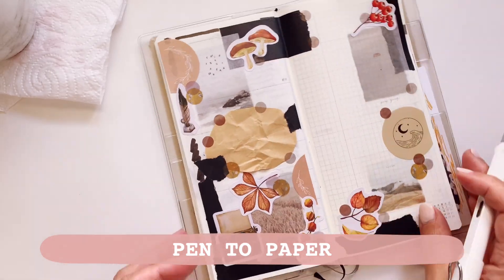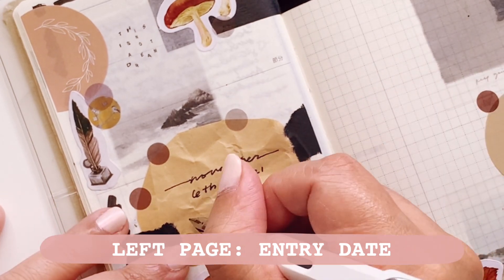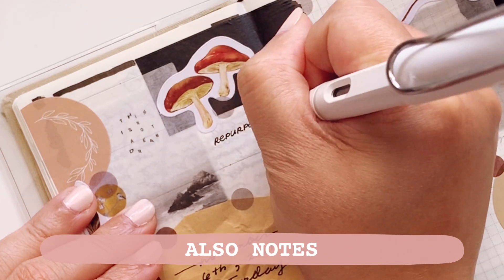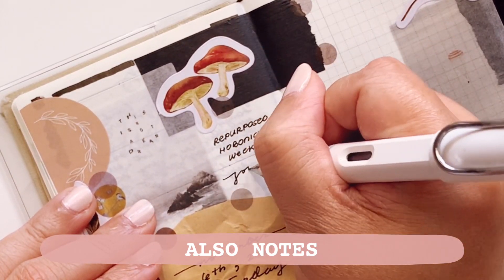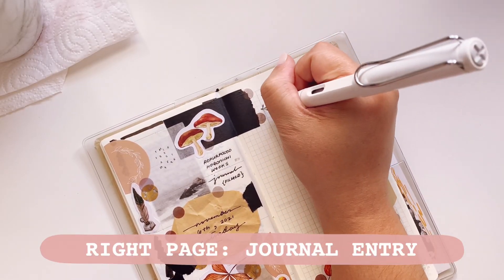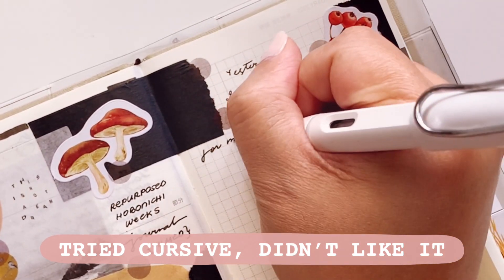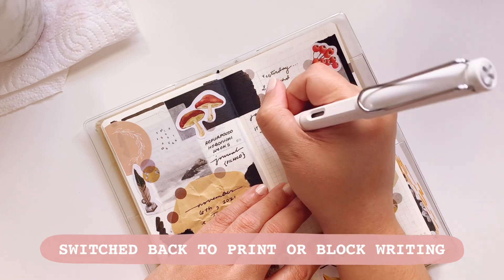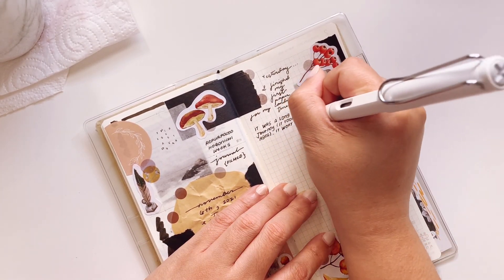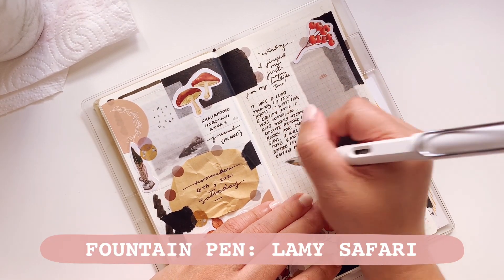Now we're ready to put pen to paper. Today I'll be using the Lamy Safari, which I think you haven't seen for quite some time. On the left page I'm writing down the entry date — I filmed this on a Saturday — and some notes about the spread. On the right side I'll have the journal entry. I first used cursive but it wasn't pretty, so I'm going back to print/block lettering, which is my go-to for writing in the Hobonichi. I really don't like how cursive looks on this grid paper.